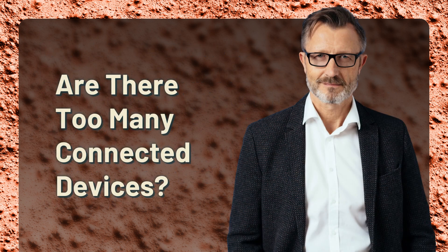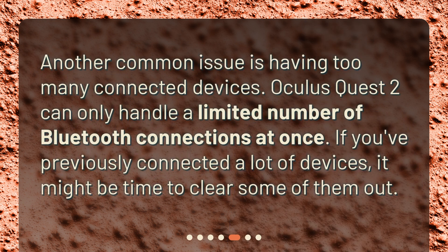Are there too many connected devices? Another common issue is having too many connected devices. Oculus Quest 2 can only handle a limited number of Bluetooth connections at once. If you've previously connected a lot of devices, it might be time to clear some of them out.